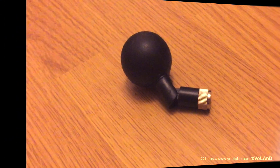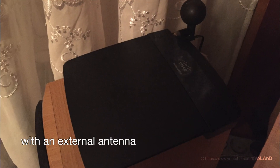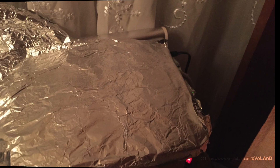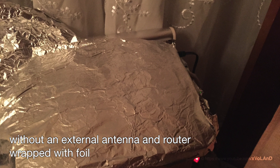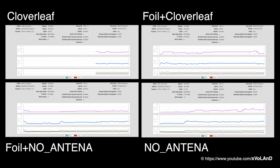So how did I test it? Without an external antenna, with an external antenna, with an external antenna and rotor wrapped with foil, and without an external antenna and the rotor wrapped with foil. And now you can see the results.